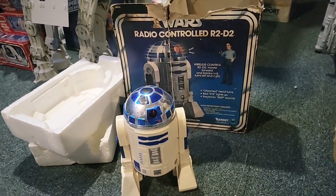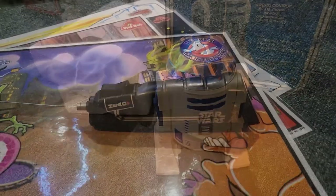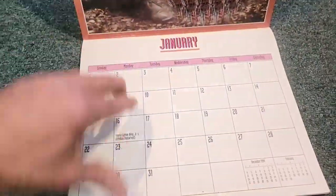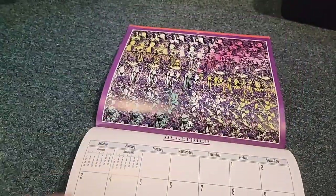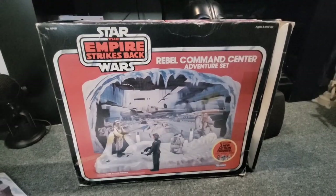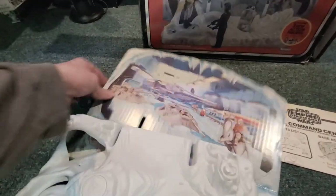Here we have the vintage radio control R2-D2. I don't think the batteries are working too well on this, but I can get them to make sound. Here's the remote for that R2. Now who remembers these 3D calendars? This is from 1995 — if you stare at these images long enough you'll see something in there. I could never do it because I have a lazy eye, but some people can. Pretty cool — do you remember these? Vintage board game — Escape from the Death Star. The Rebel Command Center adventure set — this is complete, the extra pieces are in the box. Cardboard is in really great shape.